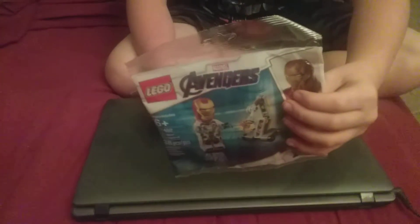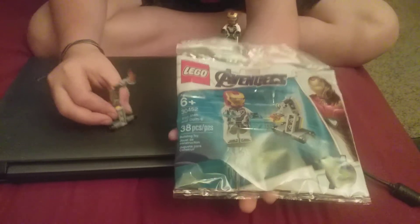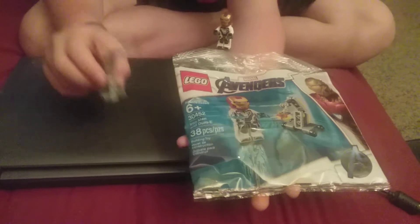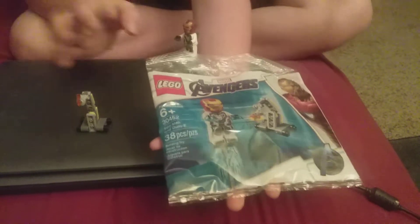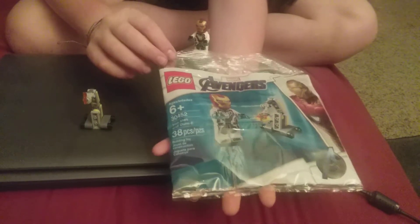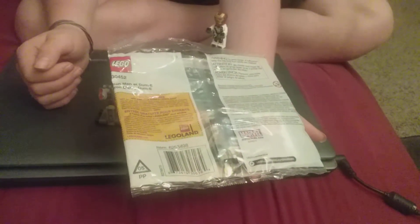Now let's move on to the poly bag. I'll show both of their instructions after this. Here's the front of the poly bag. It's recommended for ages 6 and up, poly bag number 30452, and it has 38 pieces. This is for Avengers Endgame. There's the back with the UPC so you can order this, and there's an included Legoland ticket offer.